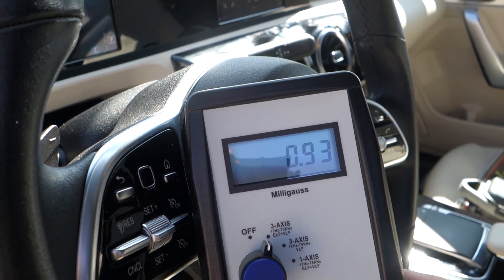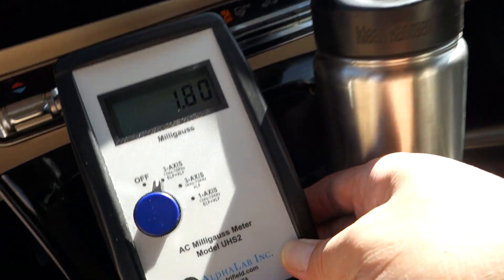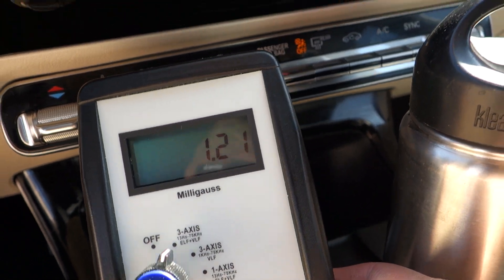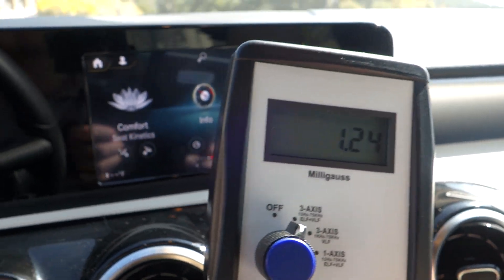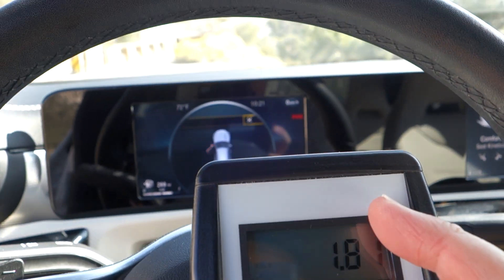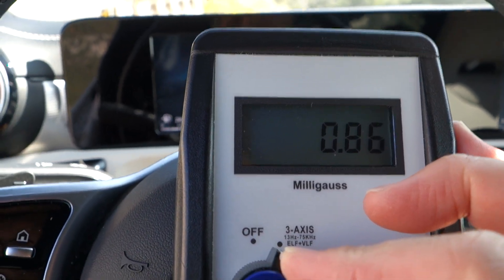The center console here is 1.1. So the engineering team did a great job with the magnetic field on this Mercedes. We also do a wireless radiation test — it's all off at the moment, but we'll just do a confirmation video on that.